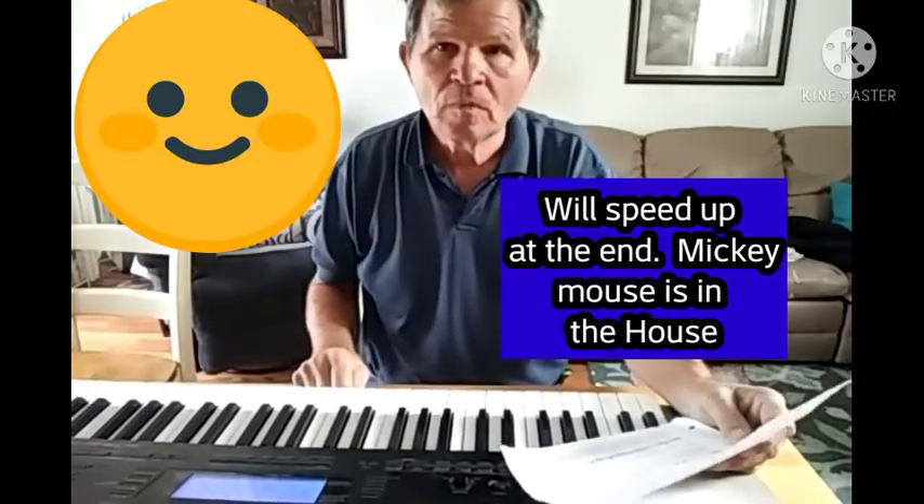You know, that's keys. I'm going to try to do this. This is a little too slow — I go a lot faster than that.